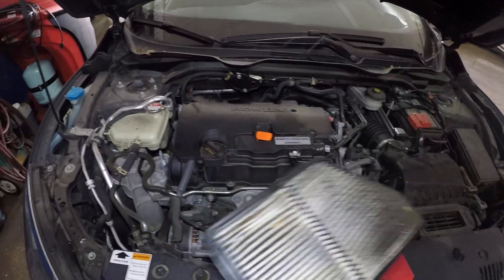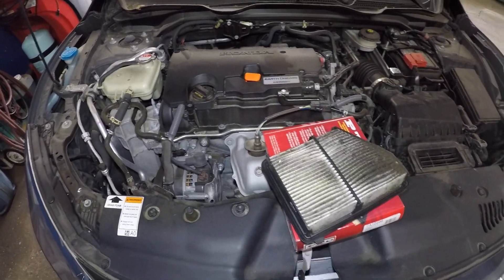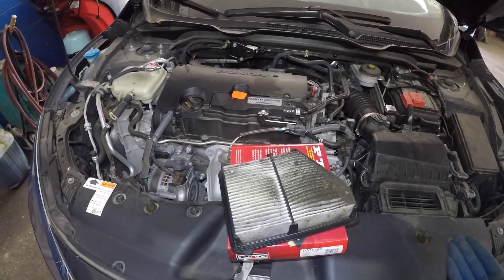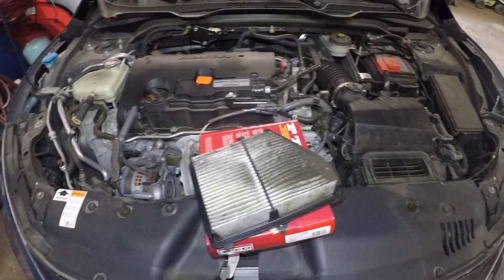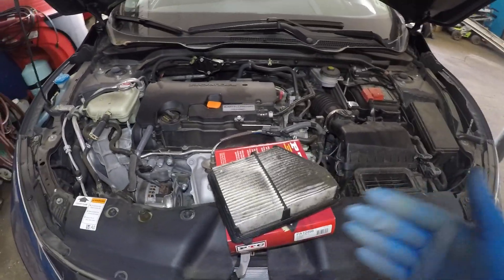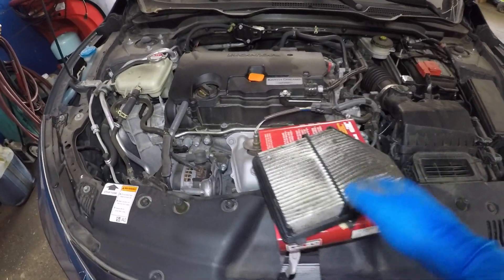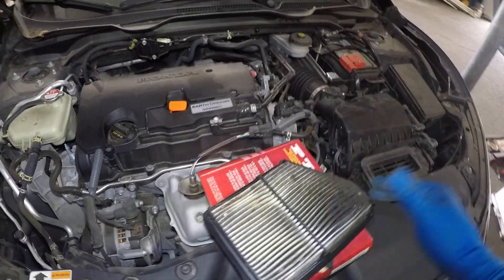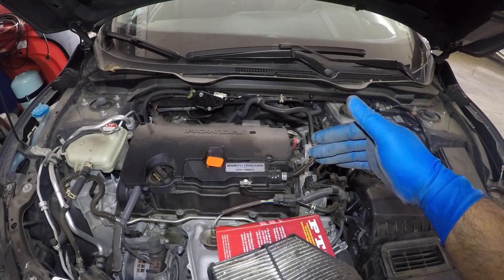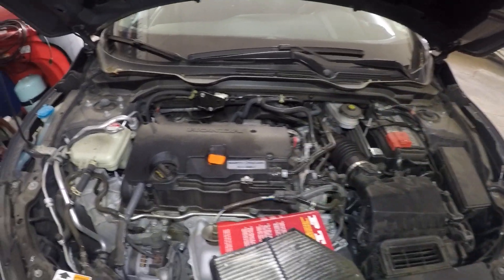Believe it or not, this little guy is going to save you a little bit of money. It's probably going to cost you, if you have somebody do it, 20 to 30 bucks. If you do it yourself, this filter is no more than like $12 to $13. But it's going to save you double or triple the money over its lifetime, because the restriction of the airflow is causing restriction to the air mixture of the engine.